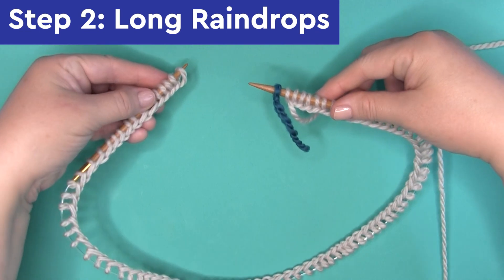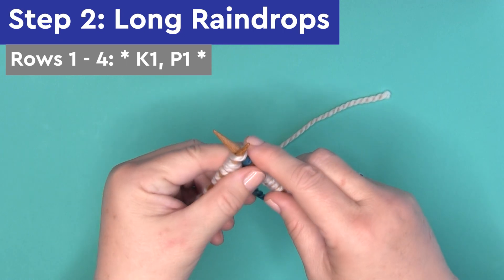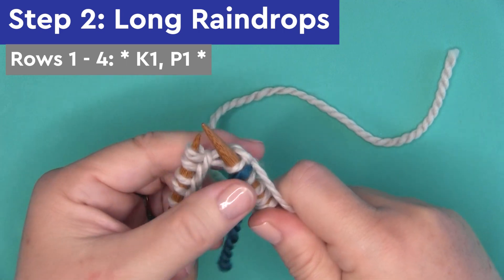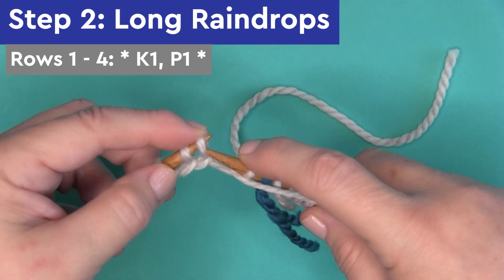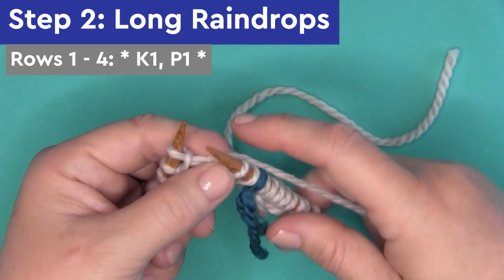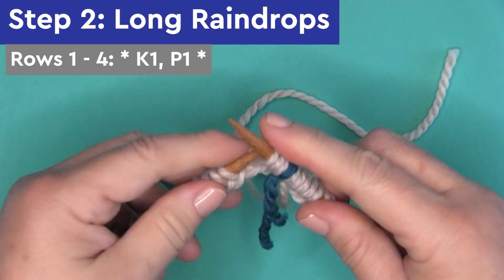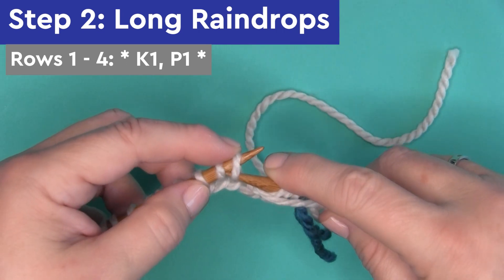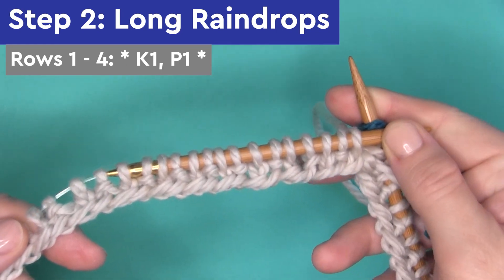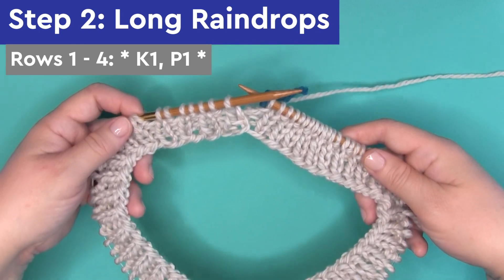Step 2: we are knitting the body of our cowl in the long raindrop stitch pattern. Rows 1, 2, 3, and 4: we're knitting 1 and purling 1. K1, P1 means knit 1 and purl 1, repeating between those asterisks. So it's knit 1, then bring your yarn to the front to purl 1, and you continue this pattern all the way around the needle. Here's how it looks after we knit one row.